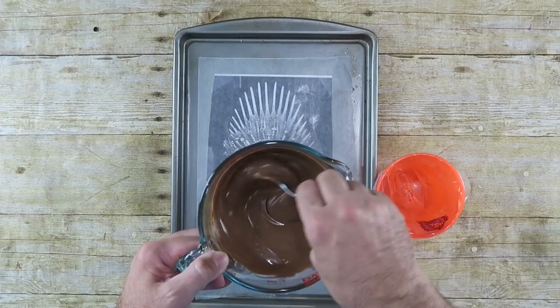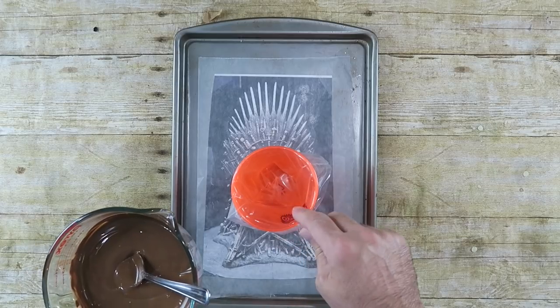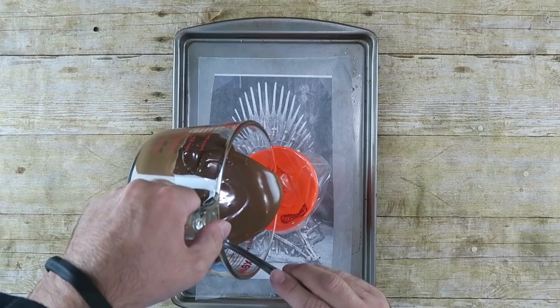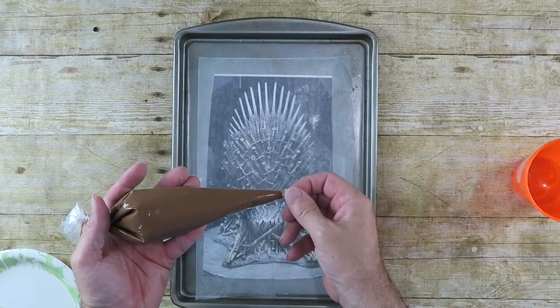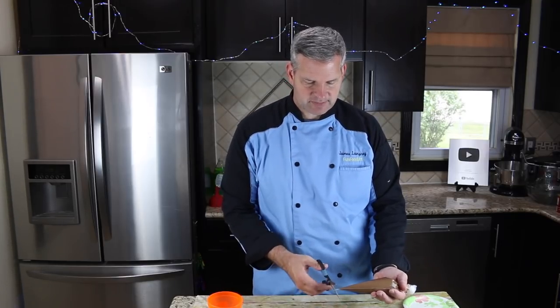I have my chocolate melted down ready to go, and I have a cup here with a piping bag in it. I find it a lot easier to fill a piping bag this way rather than trying to hold it — it just makes a mess sometimes. So I'm just going to pour our melted chocolate in there. Now I'm going to cut a small tip, as small as possible but large enough so the chocolate will actually come out, because we really have to do some fine lines and the smaller the better.